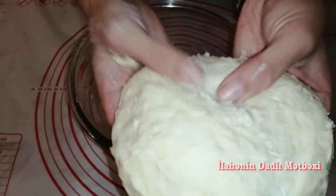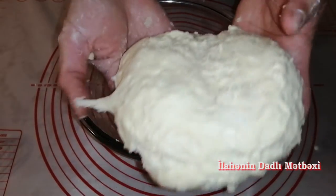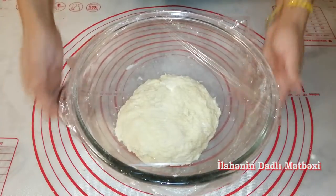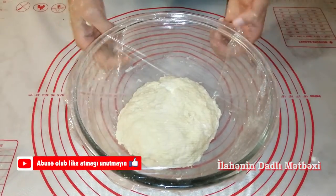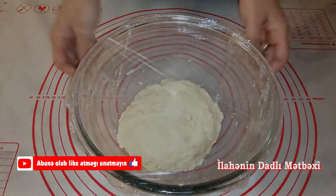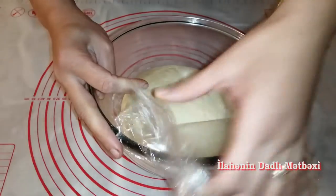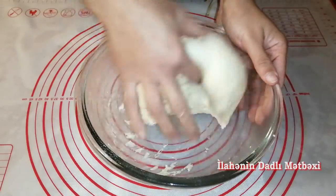Xəmirimiz hazırdır. Bu cür yumşaq xəmir alındı. 3 stəkan un getdi xəmirimizə. Xəmirimizin üzərini bu cür örtürəm. 40-45 dəqiqə mayalanması üçün gözləyəcəm.